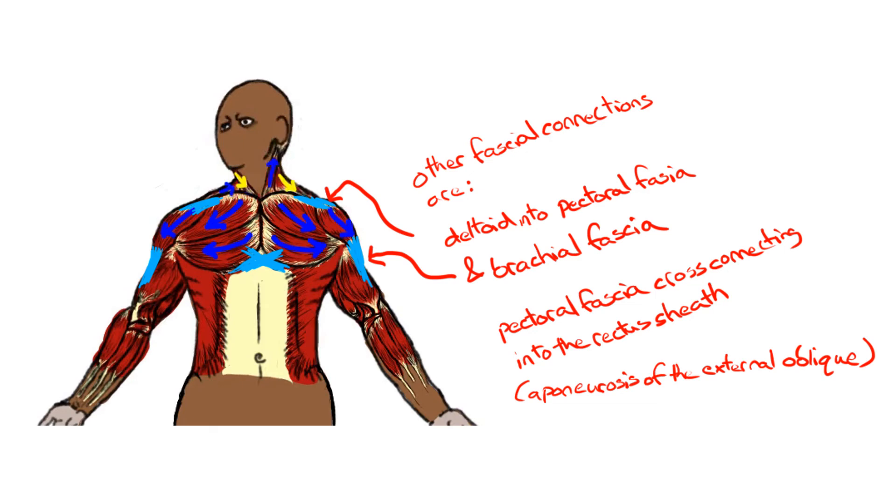The pectoral fascia and some of the muscle fibers of the pectoralis major connect contralaterally into the external oblique aponeurosis, also known as the rectus sheath, or more specifically the superficial layer of the rectus sheath.